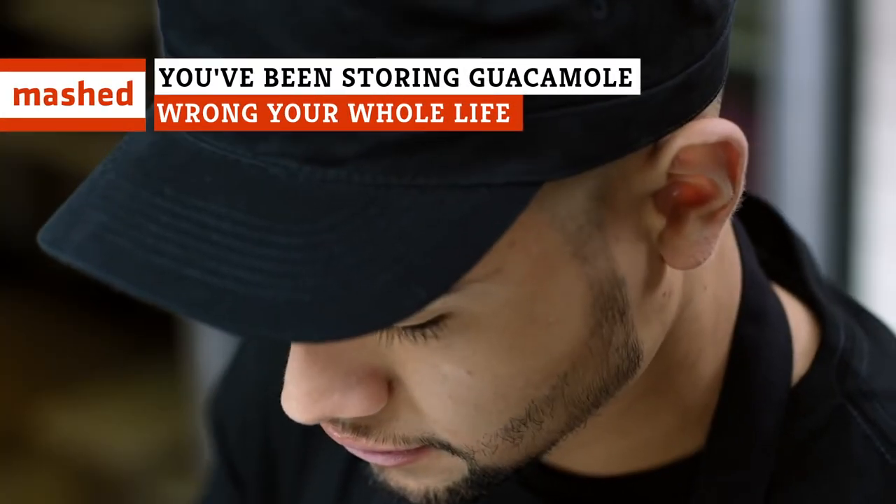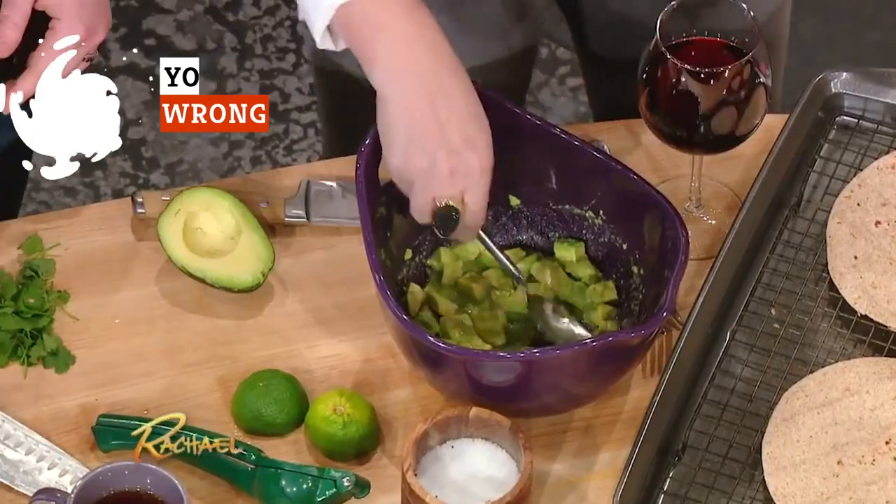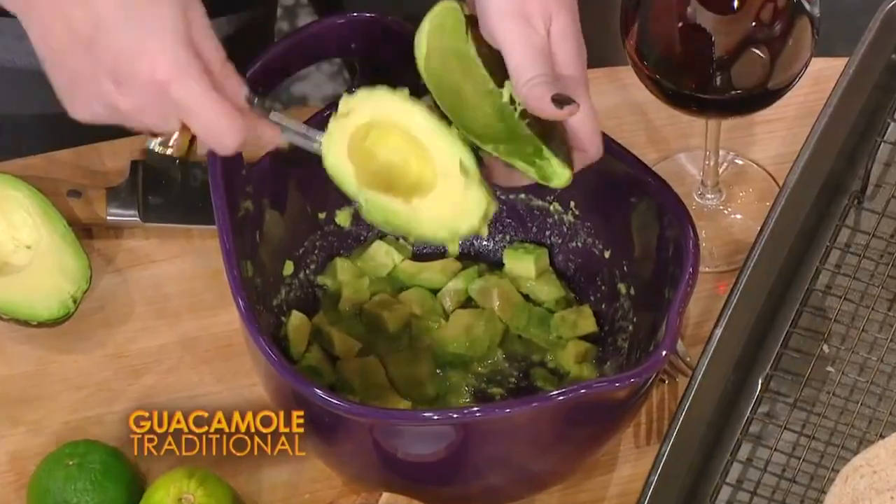Ask somebody if they want some chips and fresh guacamole, and they're bound to reply with an enthusiastic yes. But ask them if they'd like some chips and two-day-old guacamole, and they'll probably stand up to leave.